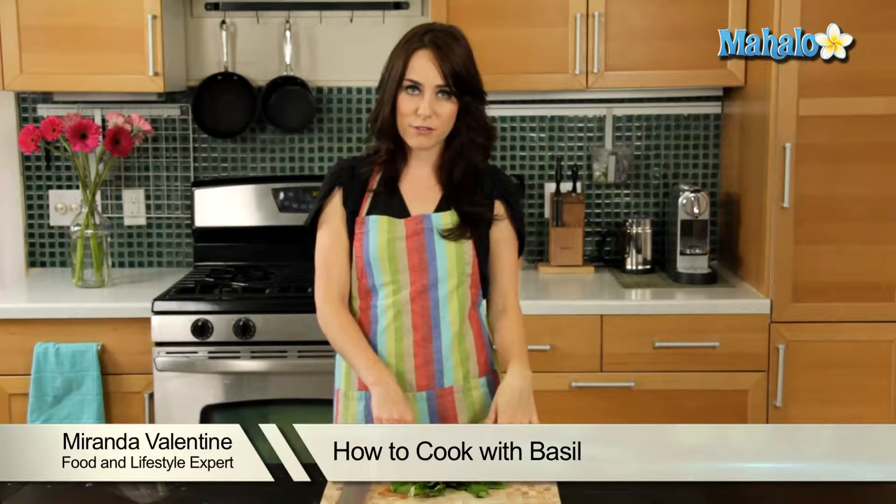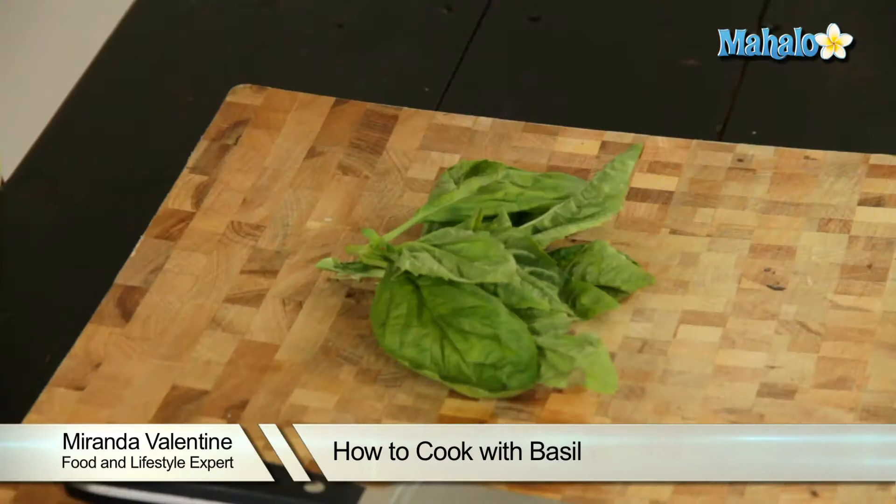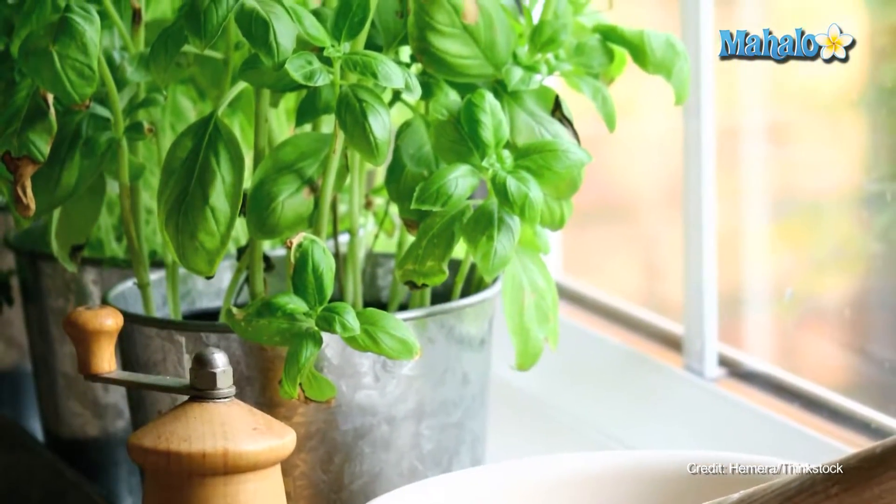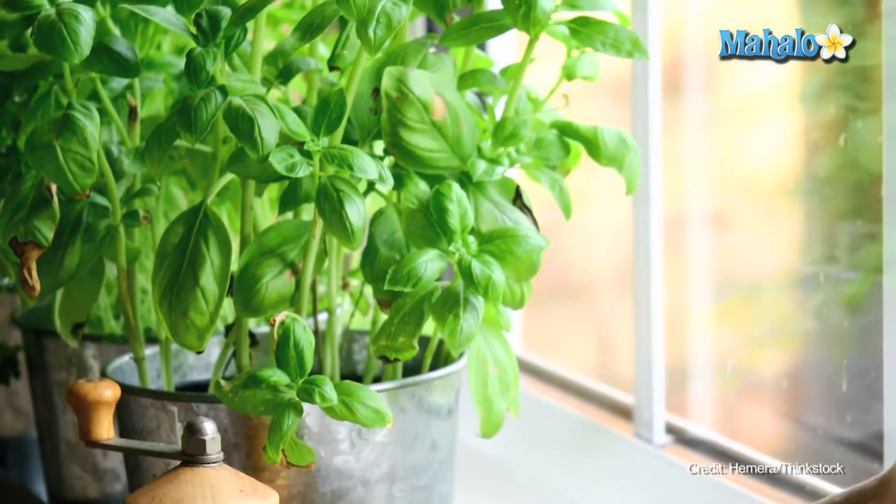Hi, I'm Miranda Valentine, editor of the lifestyle blog Everything Sounds Better in French, and today I'm going to teach you how to cook with basil. This delicious herb is so fragrant and so plentiful — it's incredibly easy to find at your grocery store, but it's also easy to grow yourself. Even if you live in an apartment, you could grow it in one of those little windowsill gardens.